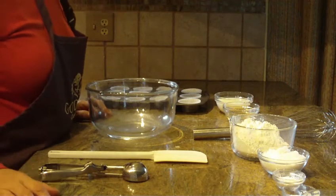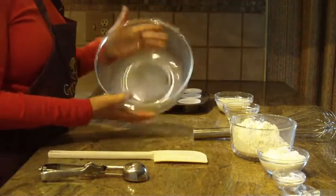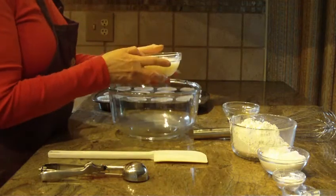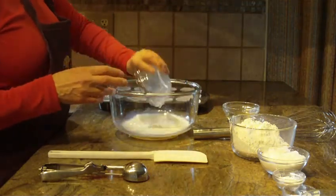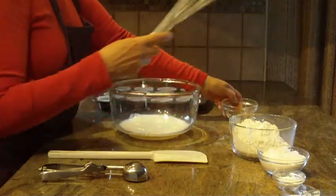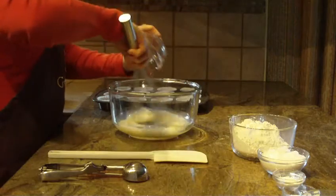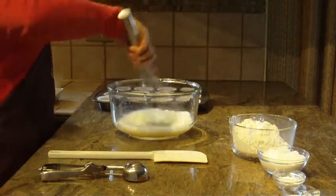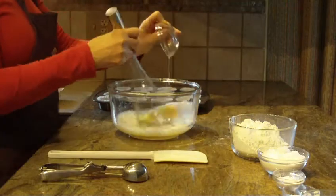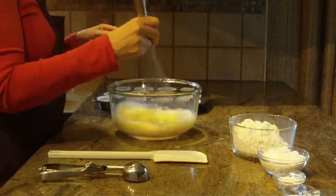We're going to make cherry muffins — this is a really quick and fast recipe. Start with a large bowl and put in three quarters of a cup of milk, a quarter cup of canola oil, and with a whisk or spoon just combine it together. Then put one egg in and you just want it to come together — you really don't have to beat it or anything like that.